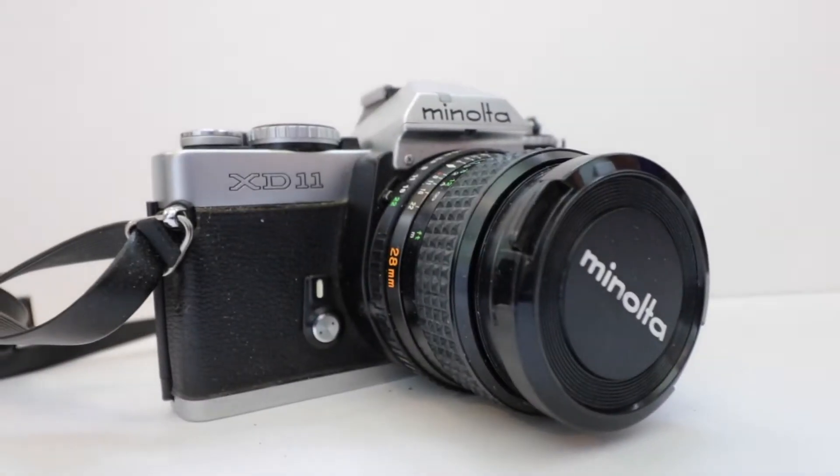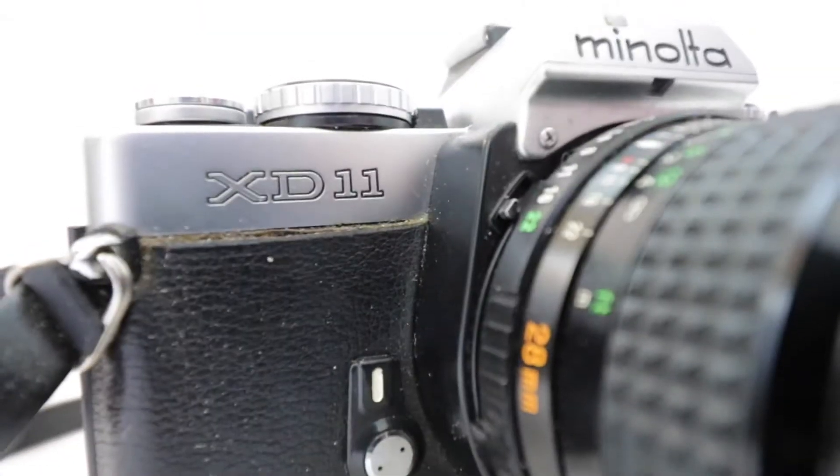Now we're getting into some film cameras. Here is my film camera — it's a Minolta XD11. This was given to me by my uncle, who actually used it in high school to take yearbook photos. I haven't used it yet, but I did just get film for it. That's going to be another upcoming video where I test out this film camera and compare it to my DSLR. I don't have much to say yet, except that it is the most sentimental camera I have and I'm so excited to have it and use it. He also gave me a whole case with different accessories.